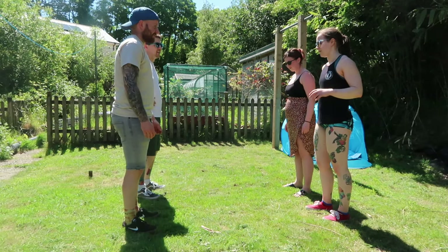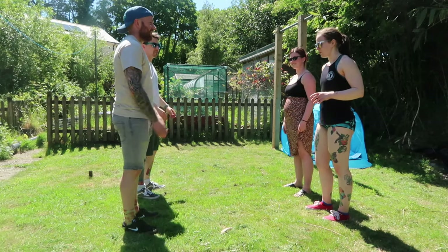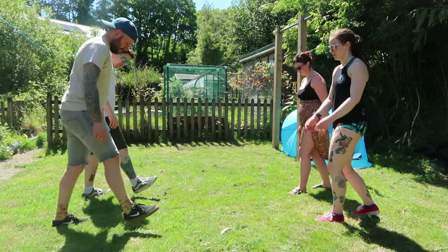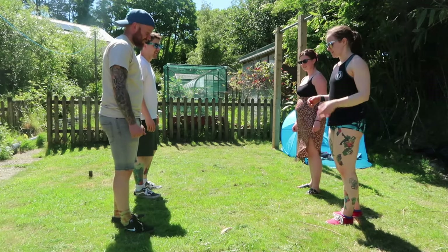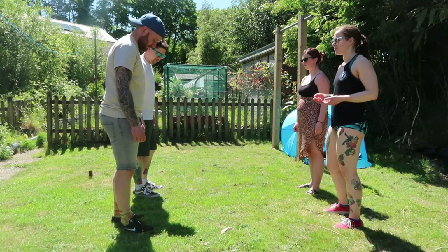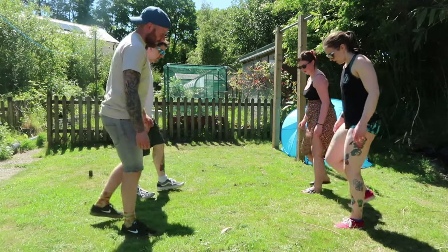So in Lindy hop you start with your outside leg and we're going to do a six-count step. You can do an eight-count step but we're going to do six for this. Girls are going to start on their right leg, boys on their left leg. You're going to rock backwards on that leg — that's a rock step — so that's one, two. The next bit is a triple step, which is three steps but syncopated, so it goes one and two, three and four, sideways. You can do it forward and backwards too: rock step, triple step, triple step.